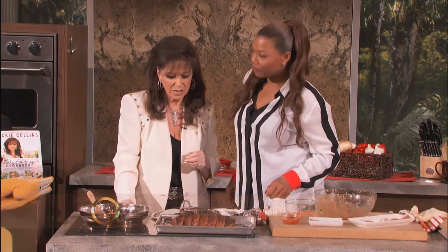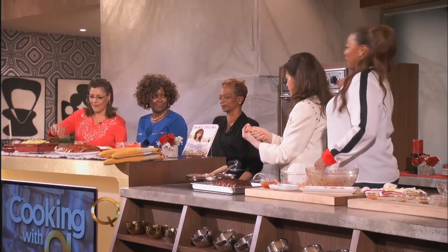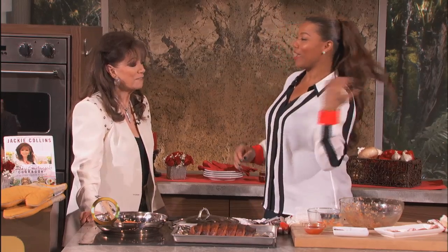That looks great! We've got the superfans here to test it with creamy whipped mashed potatoes. There's also a cocktail — the Jackie Collins cocktail, created by Wolfgang Puck! Meatloaf, creamy mashed potatoes, and a cocktail — what is not to love?